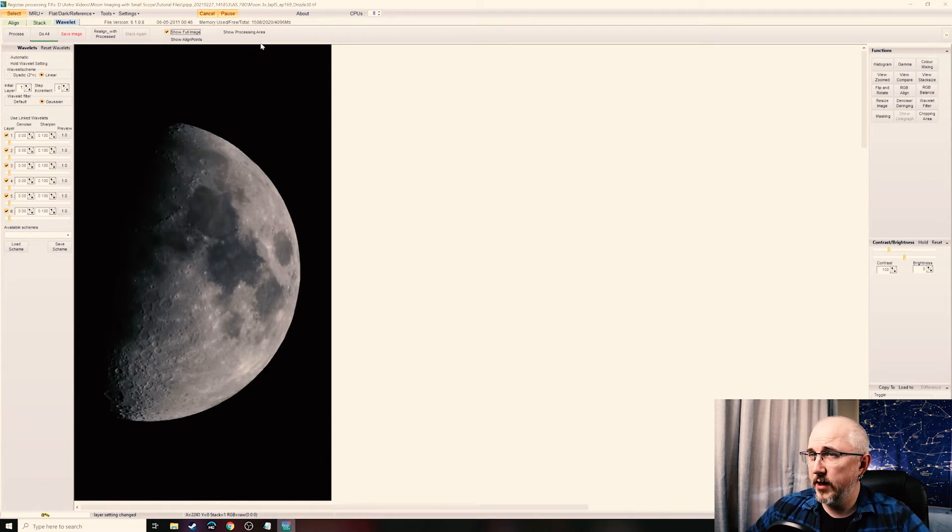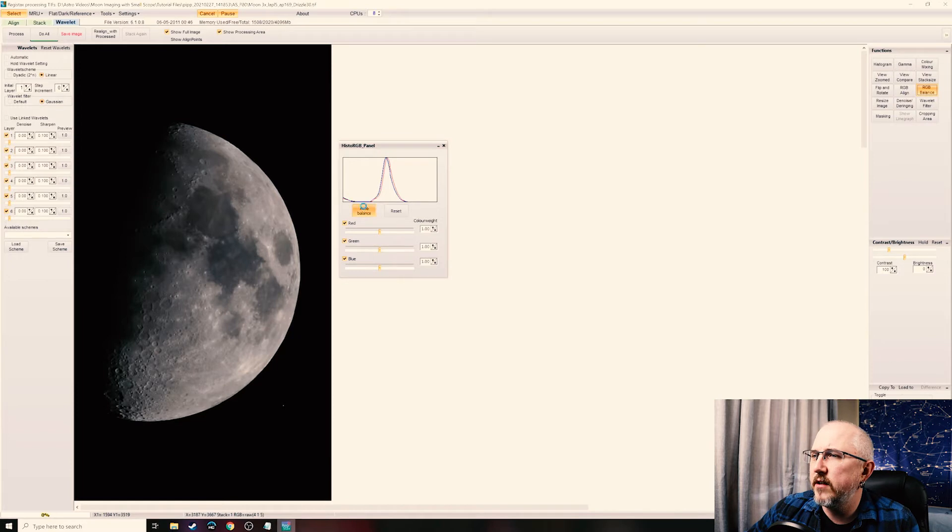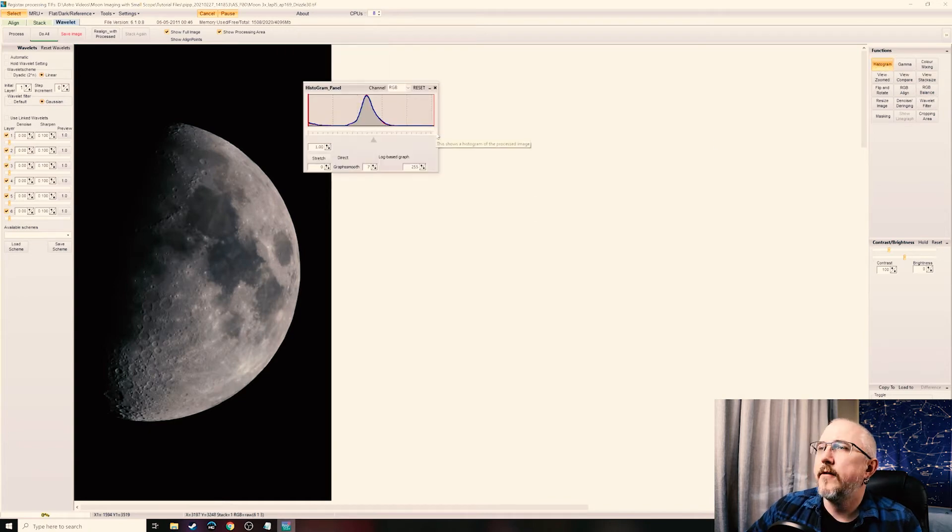In the pop-up click No, or check the box if you prefer — I just leave it alone. It takes a few seconds to open because it has to process a large file. Once it's open, check Show Full Image at the top to keep an eye on everything. Then click Show Processing Area and click on the Tycho crater — or any crater with a bright white rim — because we're going to stretch a bit but don't want to blow that area out. First click RGB Balance, then hit Auto Balance. Close that window.